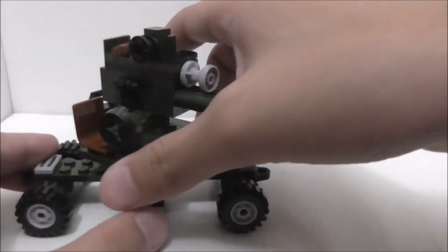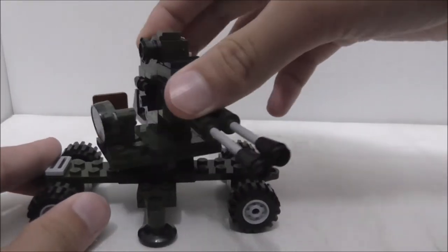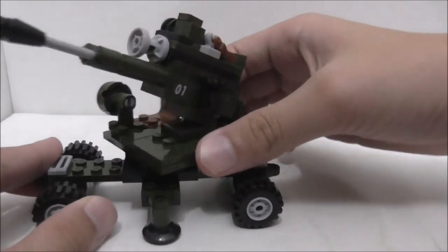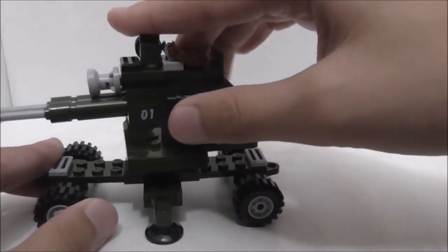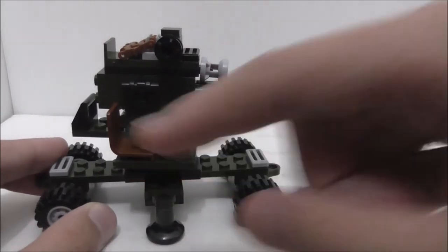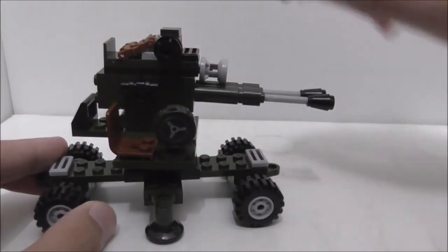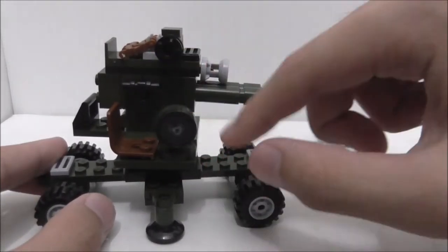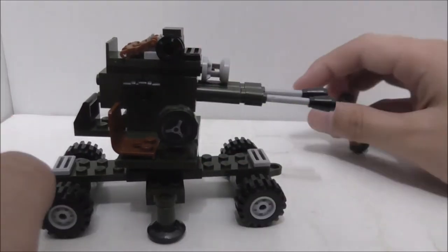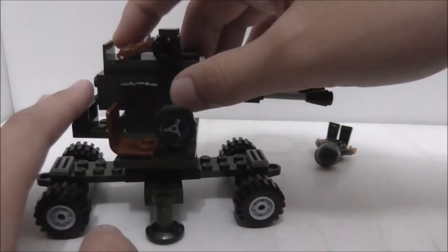This platform here can rotate 360 degrees, giving it a turret feel. There's a little seat where you can sit the gunner, and you also got this wheel piece which has a sticker — not sure what it does, but it probably elevates the gun.